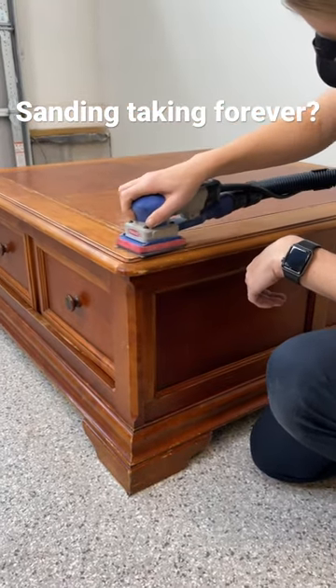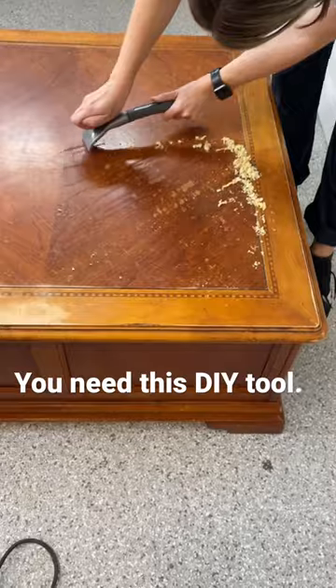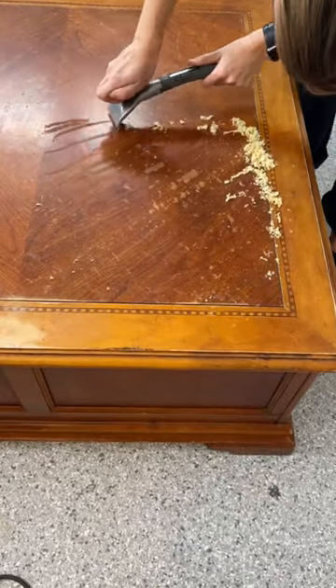Have you ever struggled to remove a thick varnish from a tabletop? I have the tool for you. This is a carbide scraper. Its blade is super durable and it removes even the most stubborn materials.